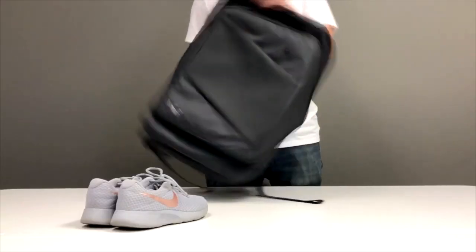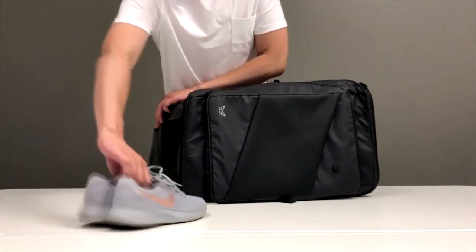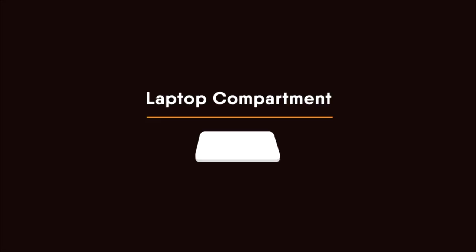Built-in Shoe Storage. If you have an extra pair of shoes when traveling, this separate compartment is designed for you. Also, there are ventilation holes on the back to prevent smell of the shoes. Moreover, there is space for you to have an air purifying bag.